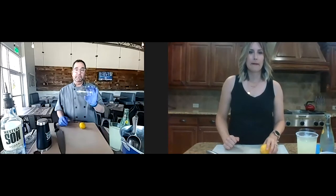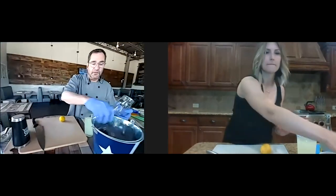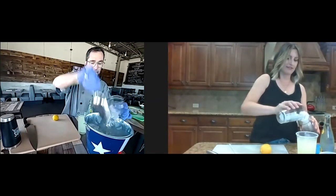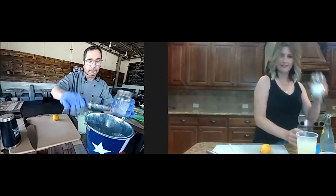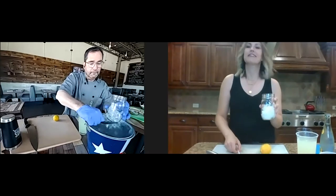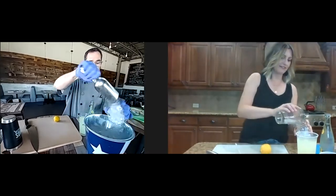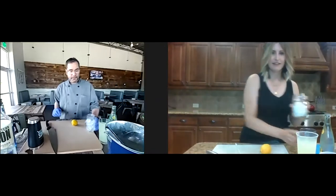The first thing I'm going to do is take my mason jar and fill it with ice. Here's my mason jar. Not the easiest thing out of a big old bucket, but that's all right. We'll make it. I'm just going to leave that here on the side for now.